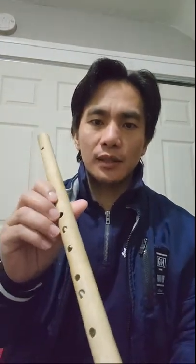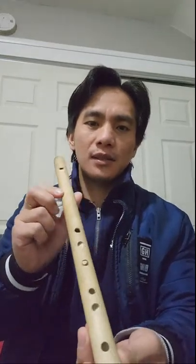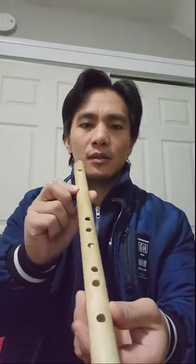Welcome to all my subscribers on my YouTube channel. We now have 2,300 subscribers, and I will be teaching you how to play the danom by Salidumay. This is my handmade six-hole whistle-type bamboo flute. The first step is you must know the notes of the flute.